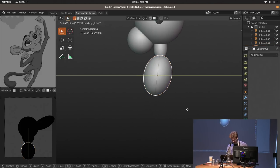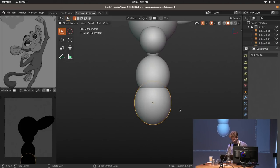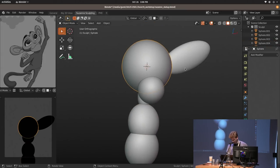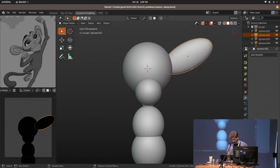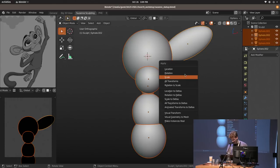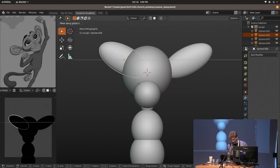A lot of this is going to be me in silence, so get used to that. I'll commentate as much as possible. So far everything is in object mode. Once we want to mirror some of this across, I go over all of this, apply the scale and rotation to avoid weird sculpting issues, and then mirror it across.